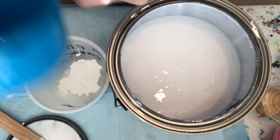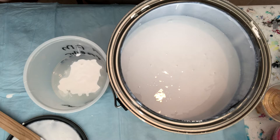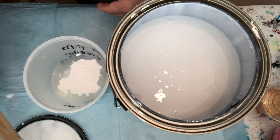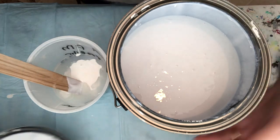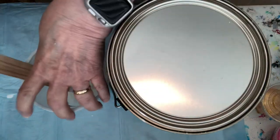And there you have it, nice and clean — and it's amazingly clean. I'm going to put the lid back on top and then get my mallet.